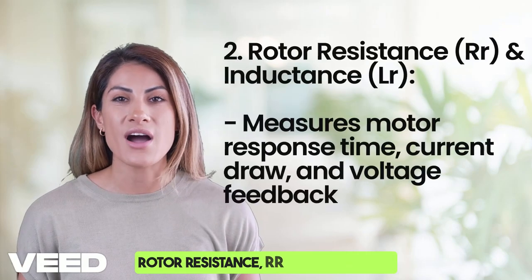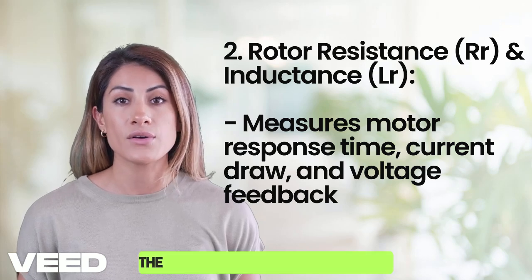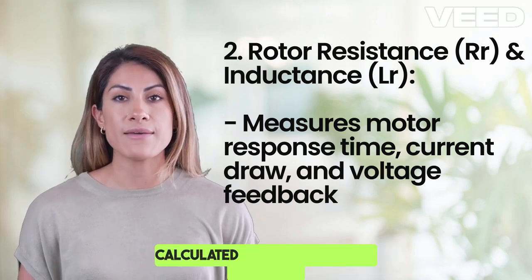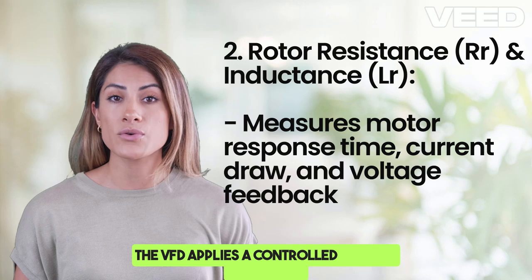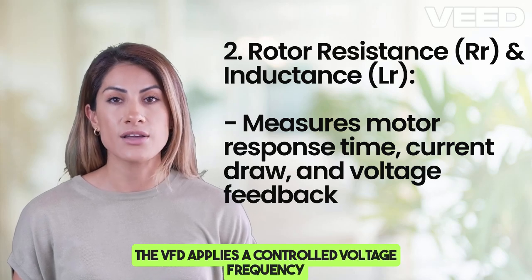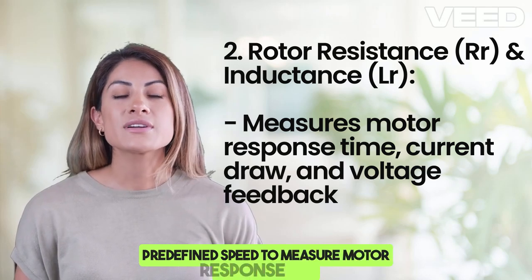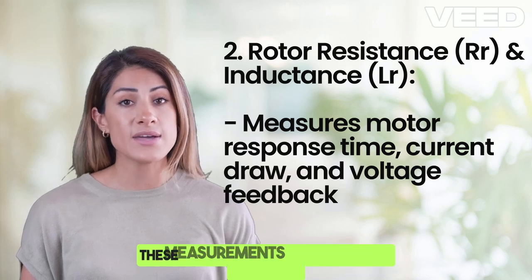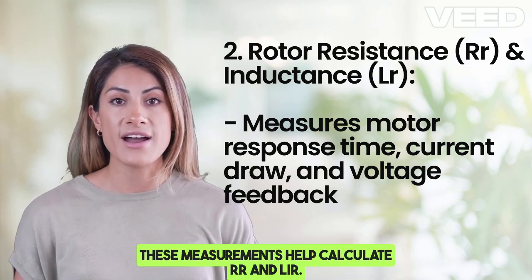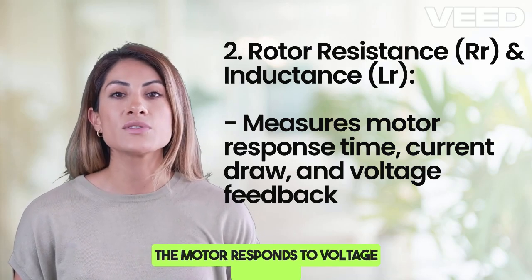For rotor resistance (Rr) and inductance (Lr), the rotor's electrical resistance is calculated to improve torque accuracy. The VFD applies a controlled voltage and frequency to gradually accelerate the motor to a predefined speed to measure motor response time, current draw, and voltage feedback. These measurements help calculate Rr, while inductance measurements help the VFD predict how the motor responds to voltage changes.